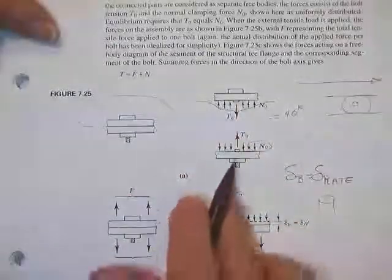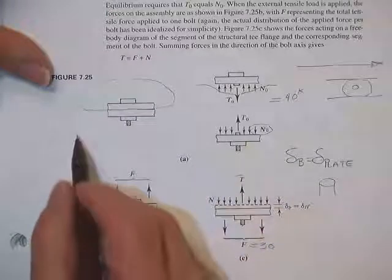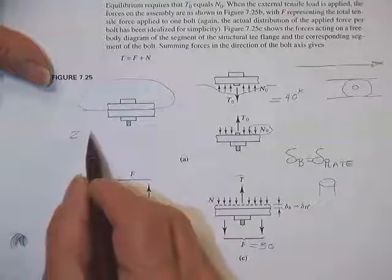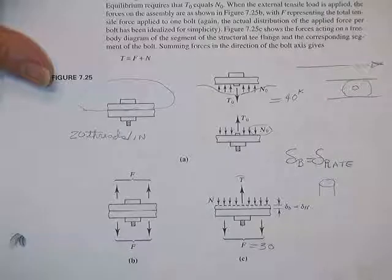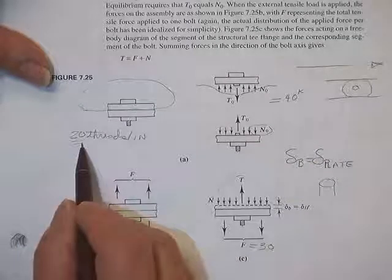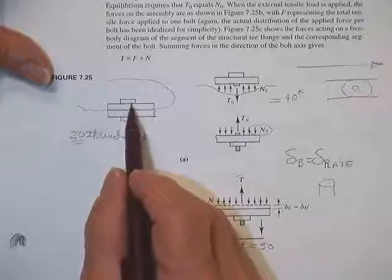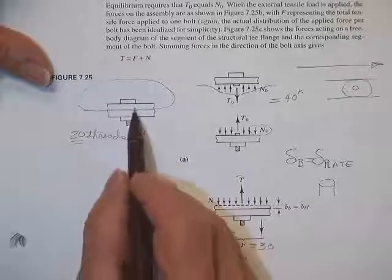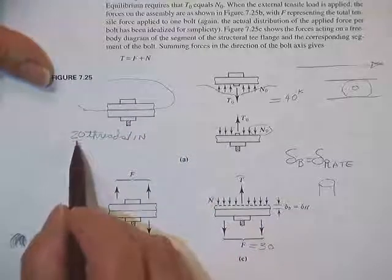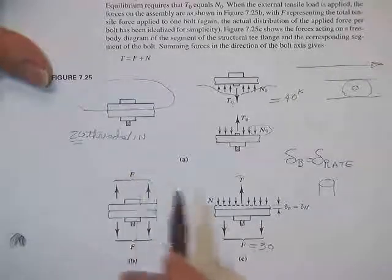Bottom half — same idea: head and nut. When you tighten it, you get some deflection of the bolt. For example, if you had twenty threads per inch and you rotated the nut one full rotation, you moved one-twentieth of an inch — that's how much stretch you put in the bolt. Not quite true because you get a little deformation in the head, in the threads, and a little compression of the plates, but pretty much about one-twentieth of an inch of elongation, delta, of the bolt connecting the two plates.